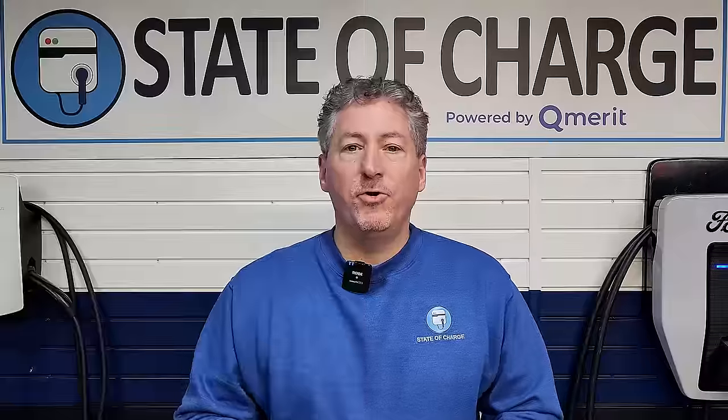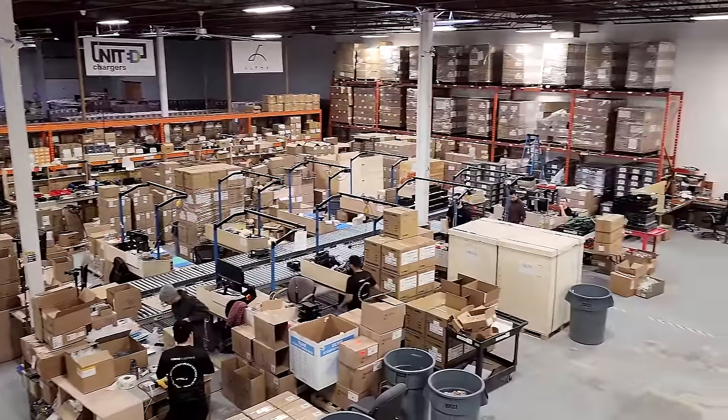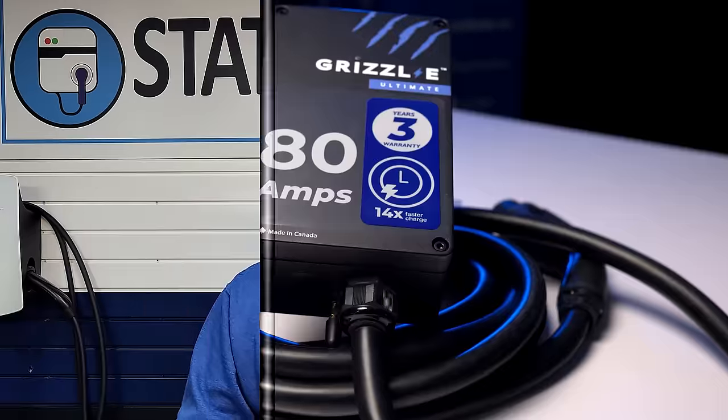Last week I traveled up to Ontario, Canada to visit the United Chargers new manufacturing facility and get a factory tour. While I was there, I sat down with CEO Gleb Nikiforov to discuss the company's latest offering, the Grizzly E Ultimate, which is an 80 amp Wi-Fi connected smart charger. The company just attained UL certification and will begin sales later this week. So let's see what Nikiforov has to say.